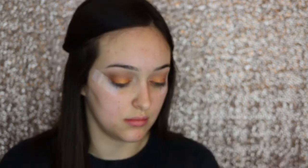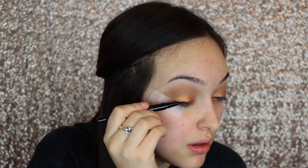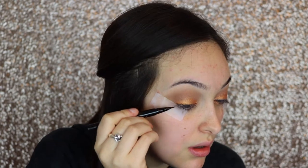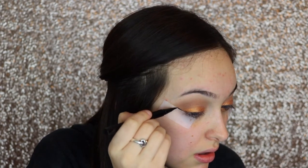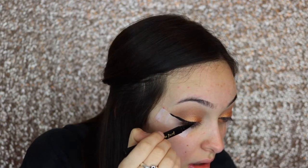Now I'm going back in with the shade Burnt Orange on that same Morphe brush and blending out the edges so everything blends together flawlessly — no harsh lines. Then I'm taking the Too Faced Sketch Marker Eyeliner in the shade Black. I love this stuff; it's really pigmented. I'm lining my lash line and following the tape to create the sharpest wing possible. This trick helps tremendously, especially if you're a beginner or not a pro at creating a sharp winged liner.